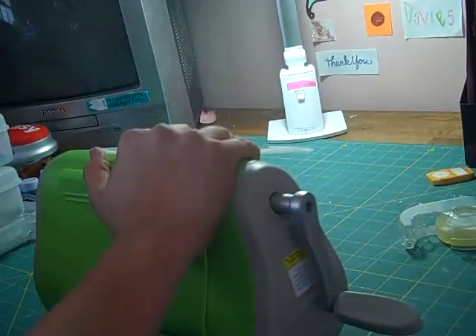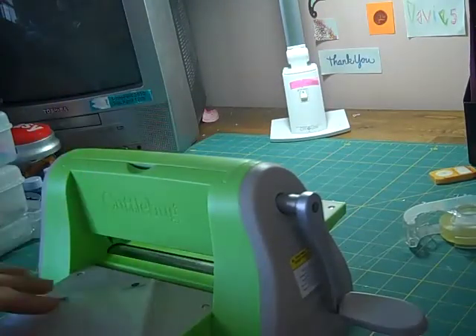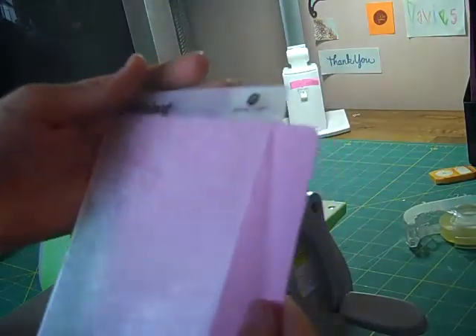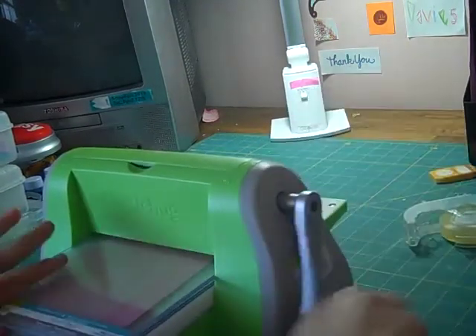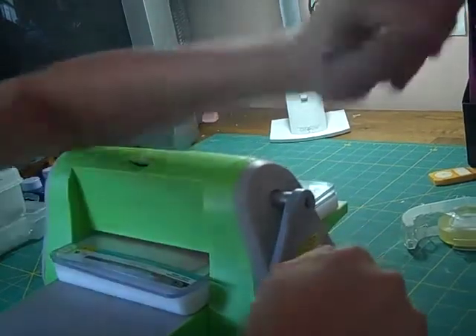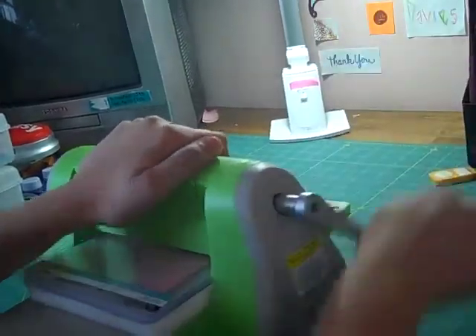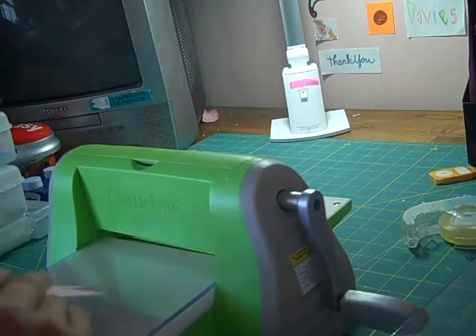I just want you to put everything to the side except for your Cuttlebug, and get out your pad mat for your Cuttlebug. For this paper, I'm going to have to put it in twice because I have this little problem where it comes out the end. I'm just going to put it in once first, and then roll it back.